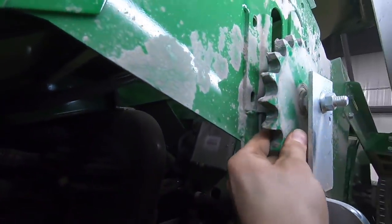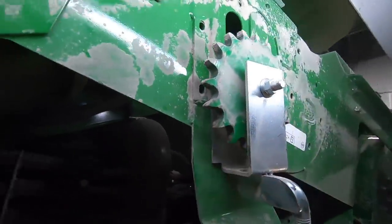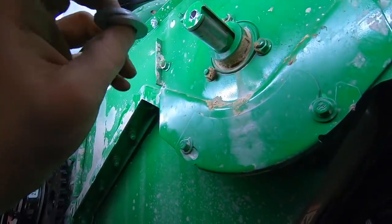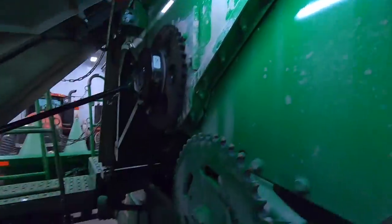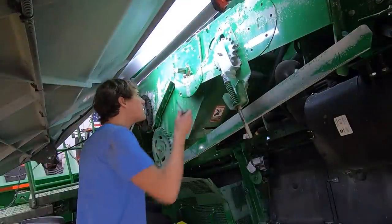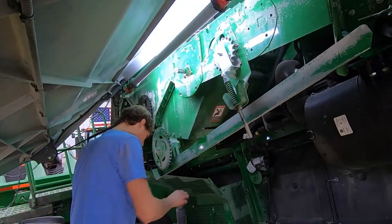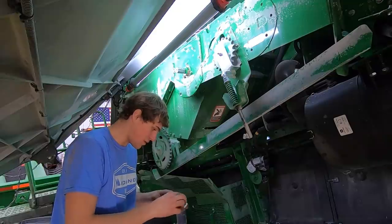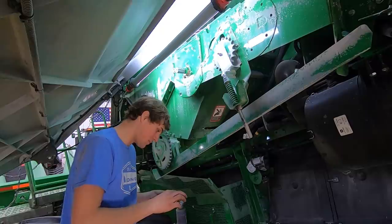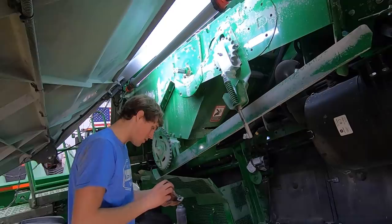Now I've got to put some never-seize on here, says the book. And then never-seize these together so they stay in there decent. Slide it all together. Right now I'm using never-seize to hold my washers together so that everything doesn't fall apart. I'm trying to assemble and I'm going to put it in the clutch.